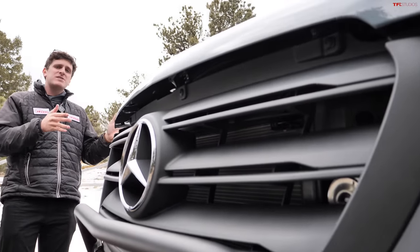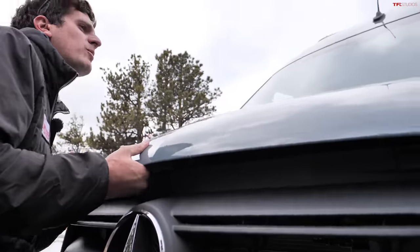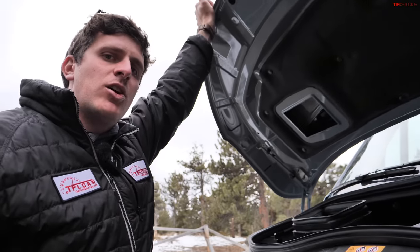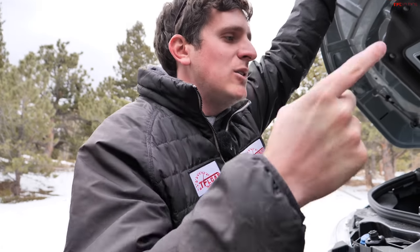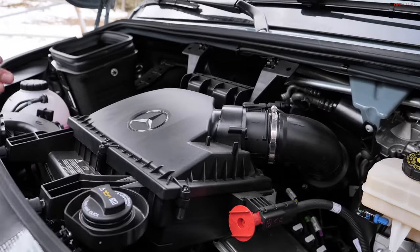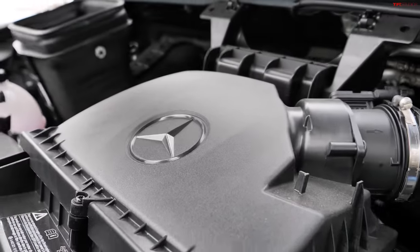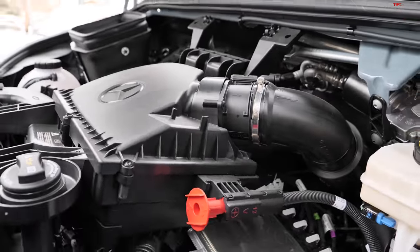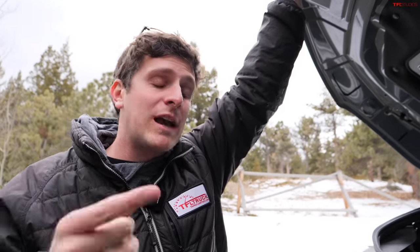Visually, this new Sprinter looks pretty much the same as the outgoing model year, but under the hood we see some major changes. For 2022, the Sprinter 4x4 had a three-liter turbo diesel called the OM642 — OM stands for oil motor, or German for diesel. That was a V6, three liters of displacement. For 2023, they've gone down to two liters, cutting a third of the displacement and two cylinders. So this is a four-cylinder diesel. Power went from 188 to 211 horsepower, and torque went from 325 to 332 lb-ft. So smaller displacement, fewer cylinders, but more horsepower, more torque, and far more gears.